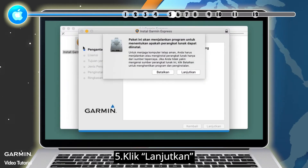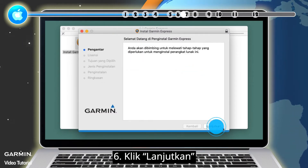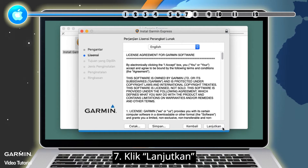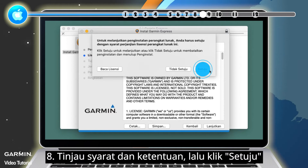5. Click Continue. 6. Click Continue. 7. Click Continue. 8. Review the terms and conditions, then click Agree.